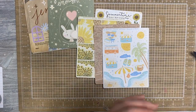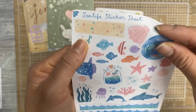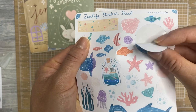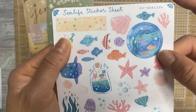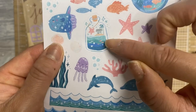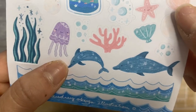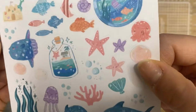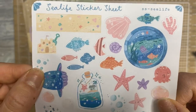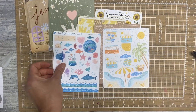And then another summer one. This one's called Sea Life. I love this portal — looks like you're looking out of a ship into the ocean. And you can see the jellyfish. Got a little bottle here. Look at the detail on these. It's so cute. Dolphin. Some coral. Fishy fishies. A little sandcastle. So adorable.